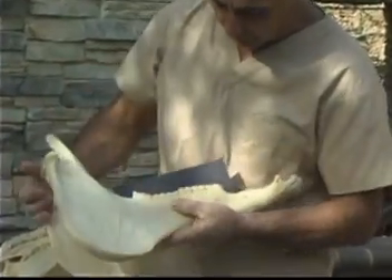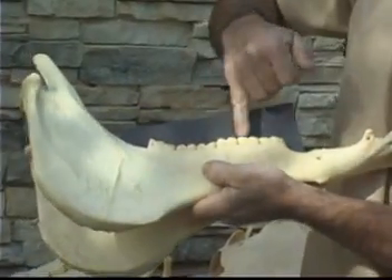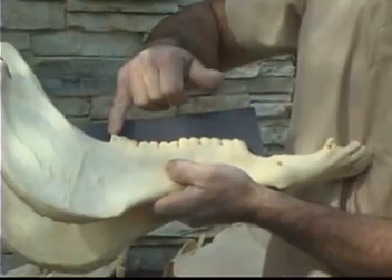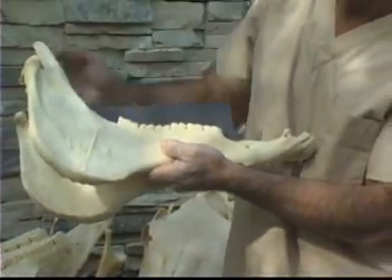Look at the mandible. This black card hopefully helps illustrate it better. There's a little excessive wear here, a little high in this area on the premolars. That could all be leveled out and restore the mouth back to normal function. You can see it's a little high in back here as well. That would probably be taken down just slightly, so this arcade could be balanced again. That's what we're looking for.